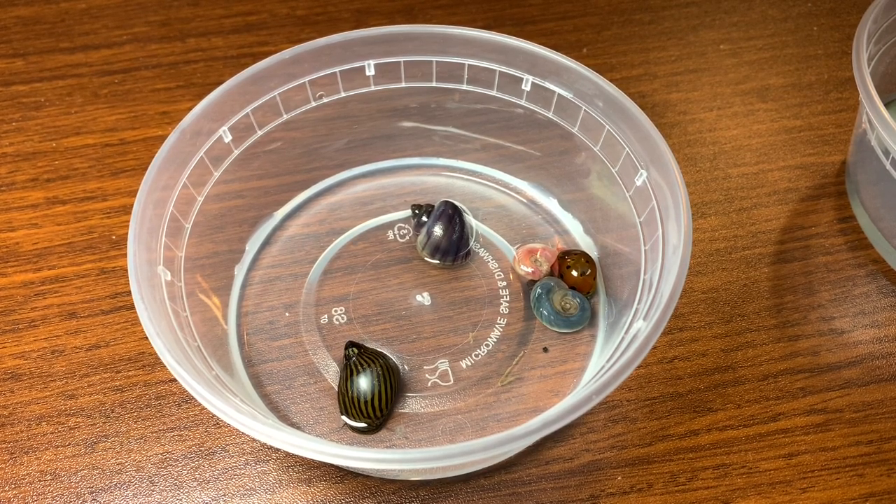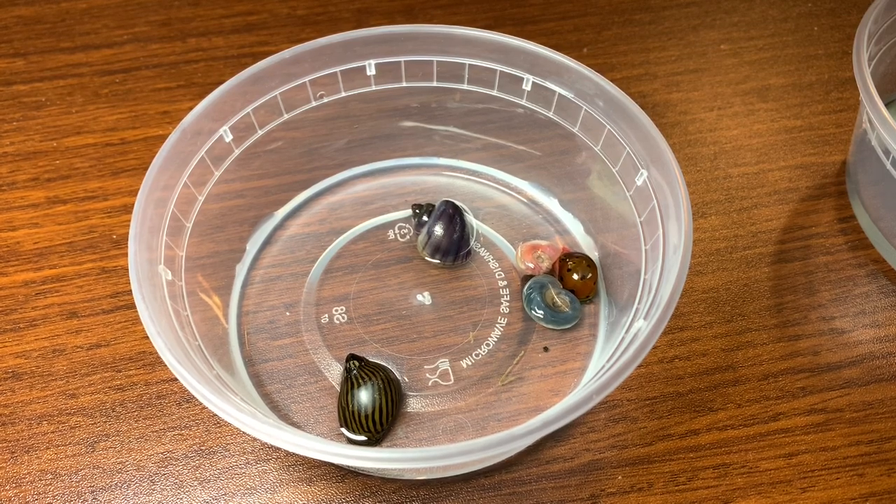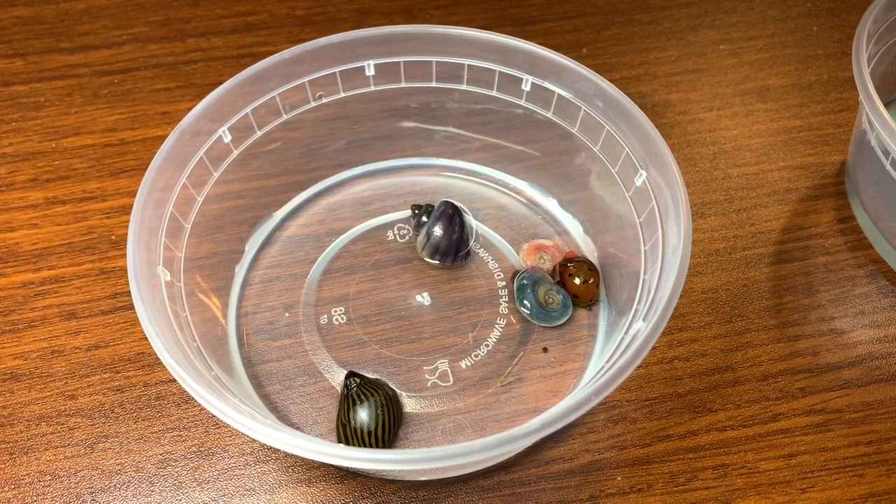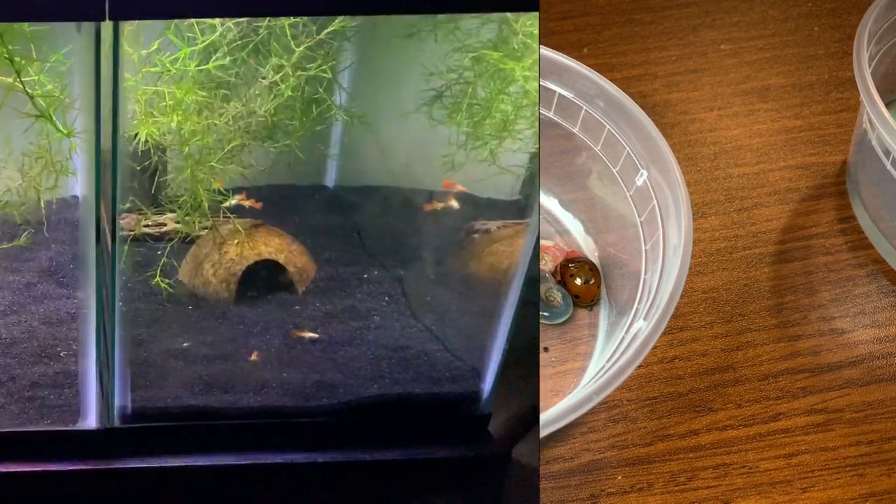I'm going to run the test for probably two to four days, something like that. We will see what the progress is like in both tanks and then get the results and I will share those with you.